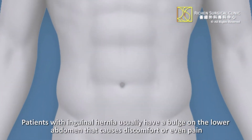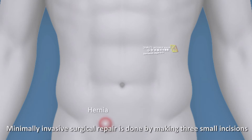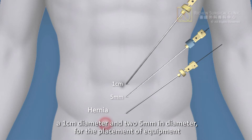Patients with inguinal hernia usually have a bulge on the lower abdomen that causes discomfort or even pain. Minimally invasive surgical repair is done by making three small incisions — a 1cm diameter and 2.5mm diameter — for the placement of equipment.